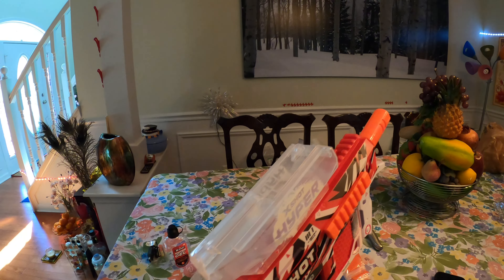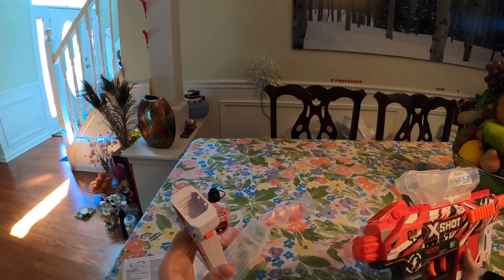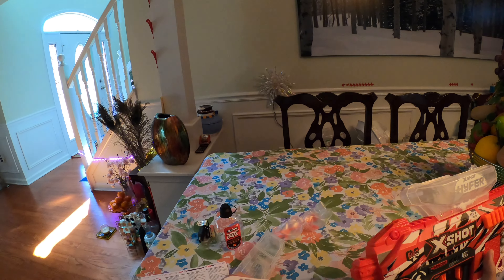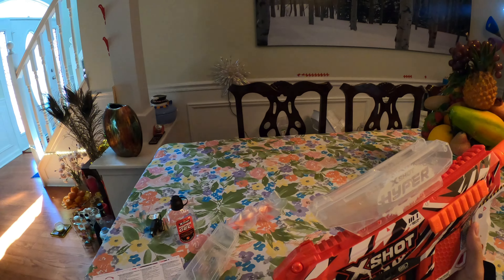Let's take a look at the blaster. First, I'll put on the stock. This uses the same stock attachment point as the HPG 700, but it's not like an N-Strike stock — you can't put it on any Nerf Elite blasters. It's only designed for X-Shot gel blasters. Once you put it on, you kind of snap it in.